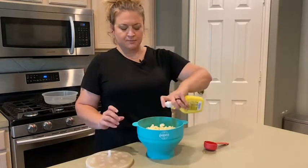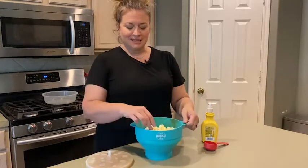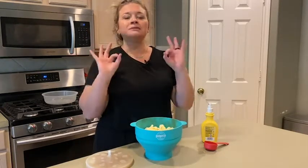I spray it with my spray butter. You can add some salt, seasonings — I like to add ranch. It is so good. I wish you could smell the house right now, it smells so good.